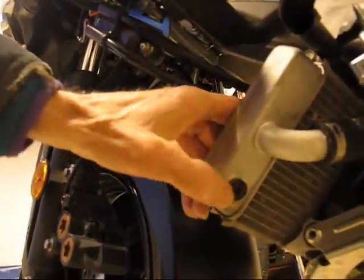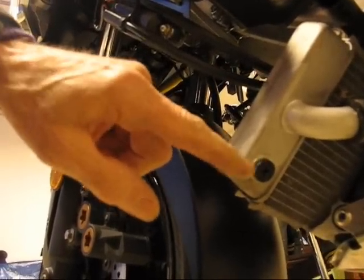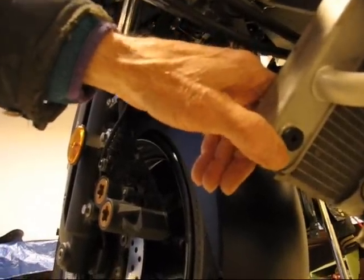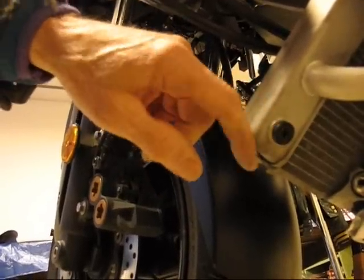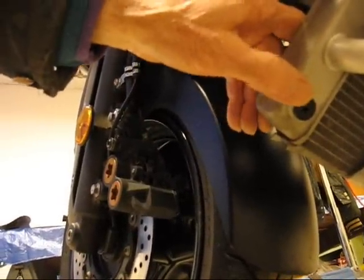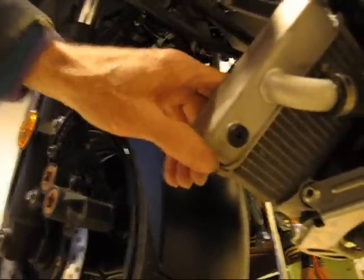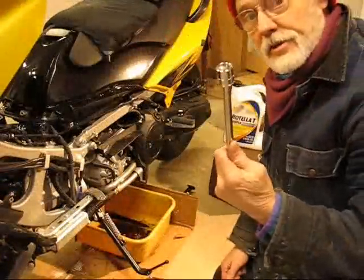A question came up on the forum about where you drain the radiator system. The plug is on the lower left hand corner on the left hand side of the scoot. Pull that plug out, open the cap on the other side, drain it out, put a new gasket in, and put it back together.